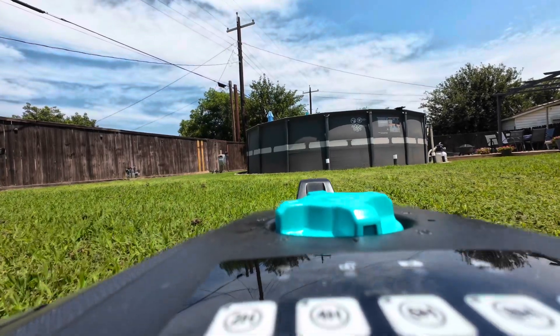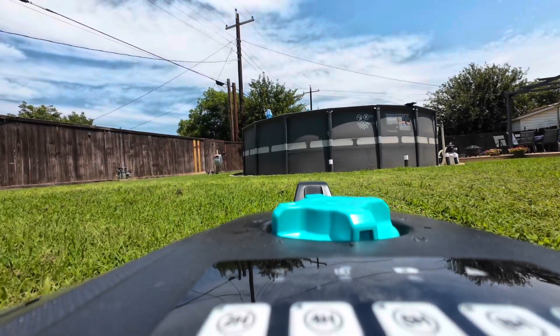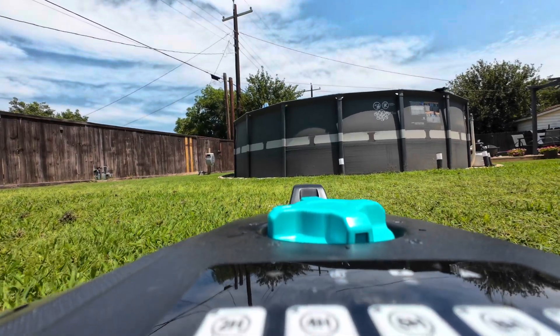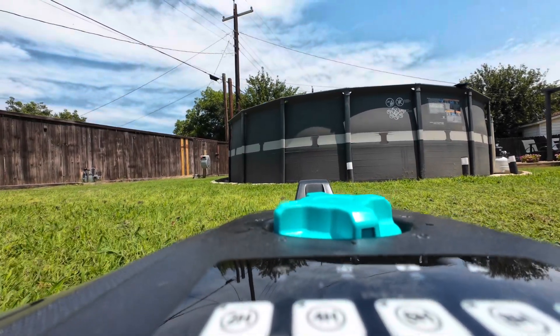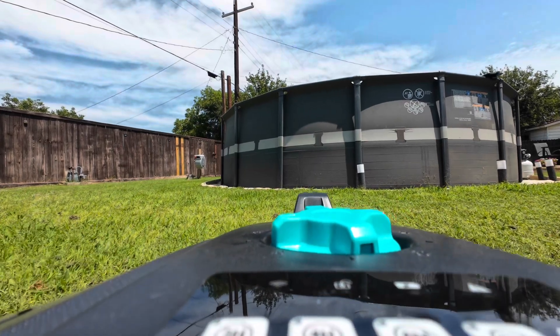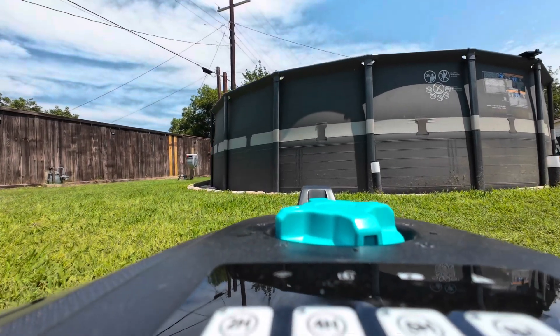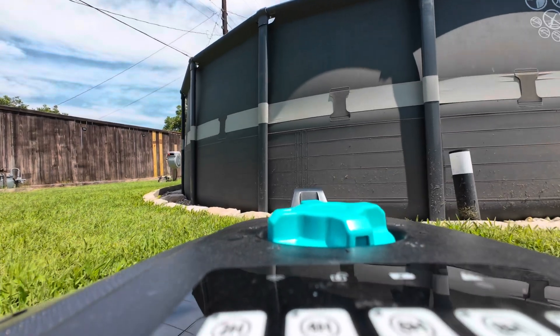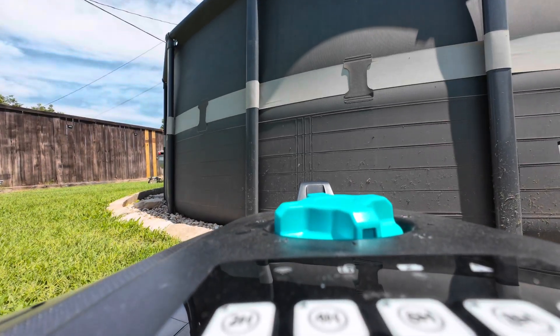Hey everyone, welcome back to another video. Today I am reviewing a cool product — this is a first for me. This is a robotic lawnmower sent to me by the company called Yard Care. This is the M800 Plus, one of their new models. I'm going to test it, pull it out of the box, show you everything it can do, and see if this is something that will help you in your yard.